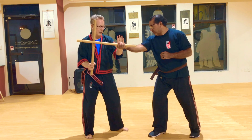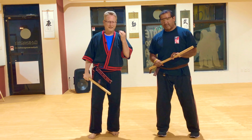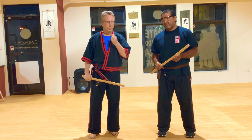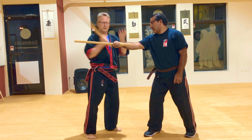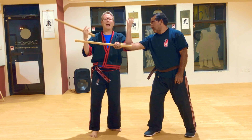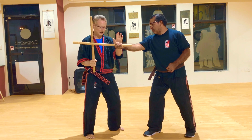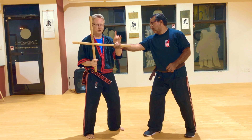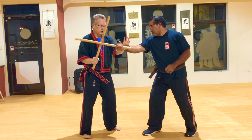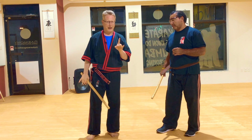So we go block, check, and counter. What you don't want to do — and this drives me crazy — is when people do block-check-counter without using their check hand. Use your check hand, right here. Because if you can put your check hand here, you're in a position to grab. So let's go to the grabbing — go here, right here. I can pull them off balance when I grab them.